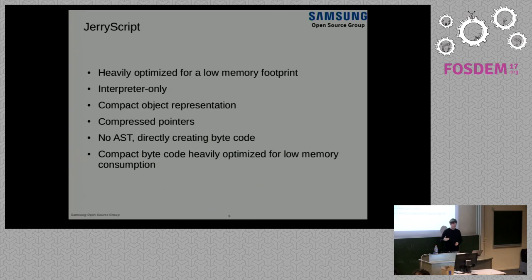Obviously you have to pay the price in terms of compressing or decompressing the pointer on every memory access. But from what we've seen, the trade-off still pays off overall on a constrained device. For people who don't want to use compressed pointers, we have an option to turn that off, which also gives you a larger address space. Right now with pointer compression turned on, you can address 512K of memory, which is fine for most really small devices. But if you have a device with 2 megabytes and really want to use all of it, you can turn it off.